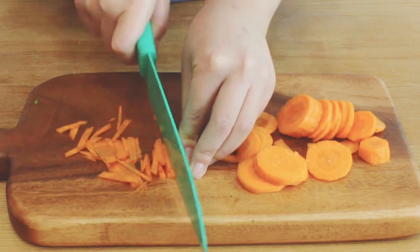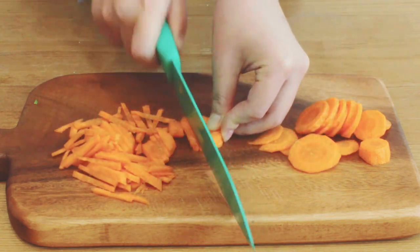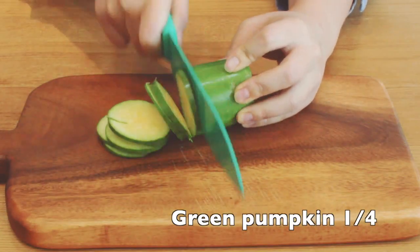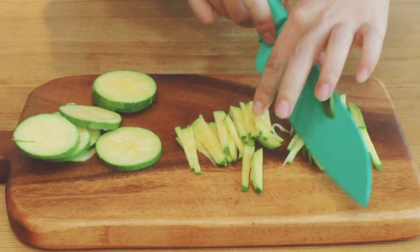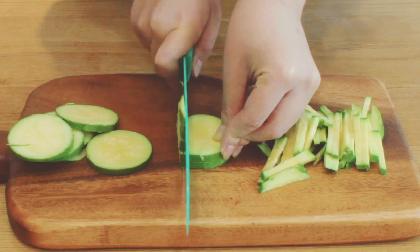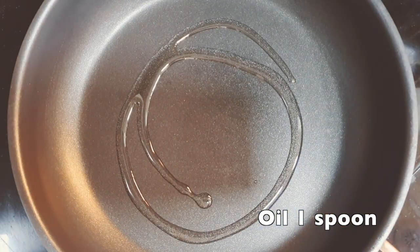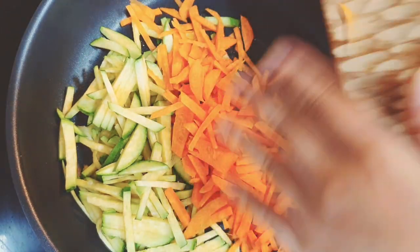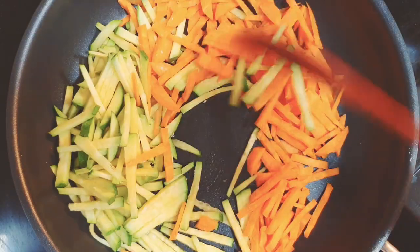Slice the carrot and cut them into strips. Also, slice the green pumpkin and cut them into strips. Put one spoon of oil on a pan and put the shredded vegetables on it. Add a pinch of salt and stir for 4 minutes.